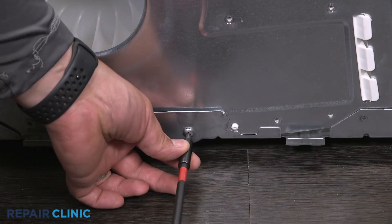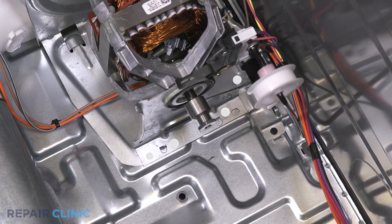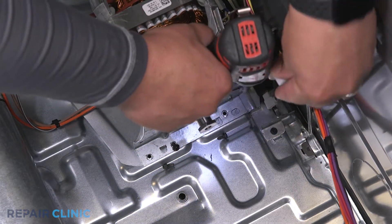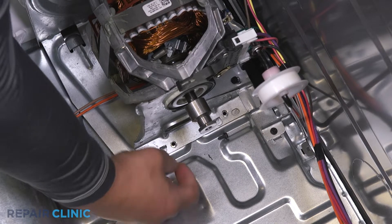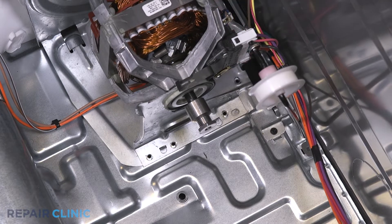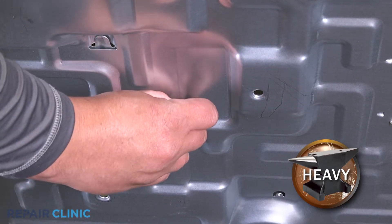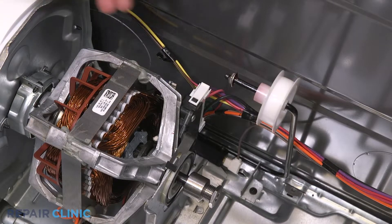Unthread the silver pan head screw. Unthread the four screws securing the motor plate. Unthread the three screws. Prop the dryer up to gain access to the retaining clip and pinch to remove it. Unplug the harness from the motor.